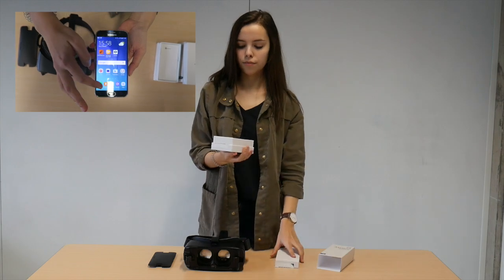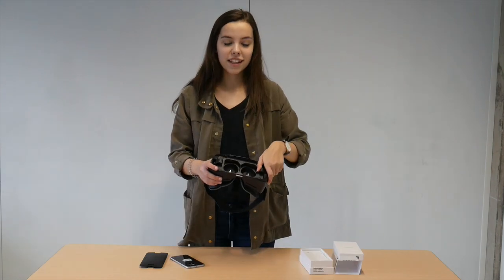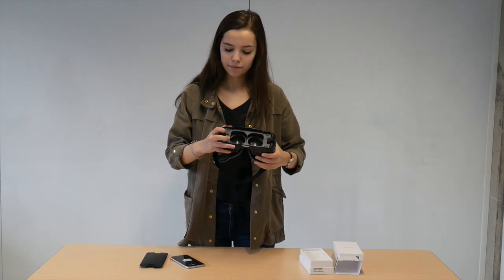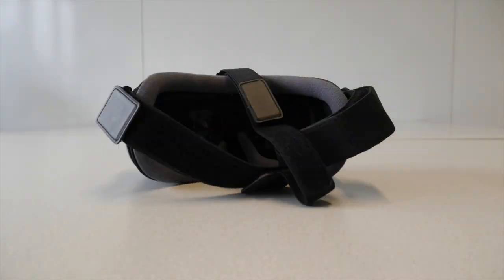Then on your phone open the Oculus app. Follow the instructions on the Oculus app to create your Oculus account. Fill the latches up.